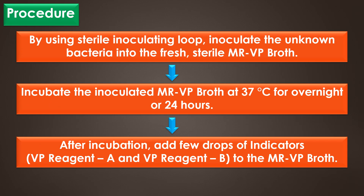By using a sterile inoculation loop, inoculate the unknown bacteria into fresh and sterile MR-VP broth. After inoculation, incubate the inoculated MR-VP broth at 37 degrees Celsius overnight or for 24 hours. After incubation, add a few drops of VP reagent A and VP reagent B to the MR-VP broth.